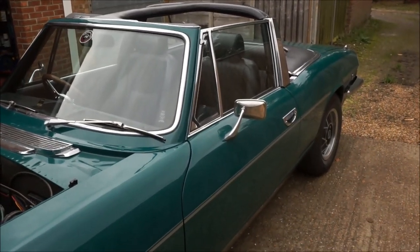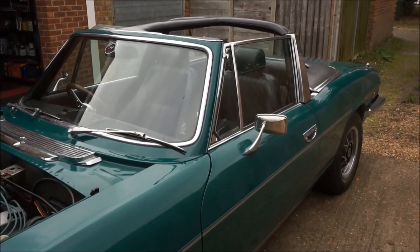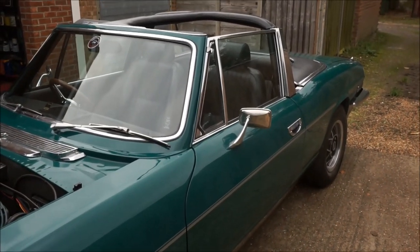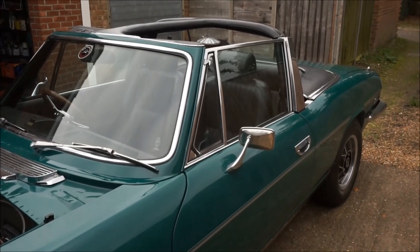I have spent many hours working on the minor rust areas, which I now believe are fully treated, and next summer I hope to do a lower half body respray.